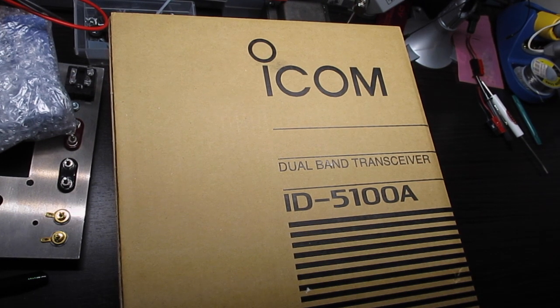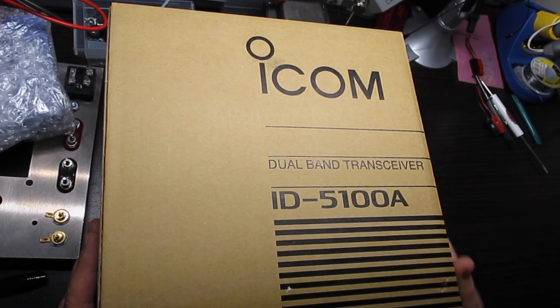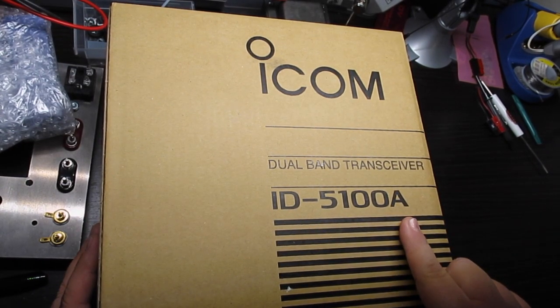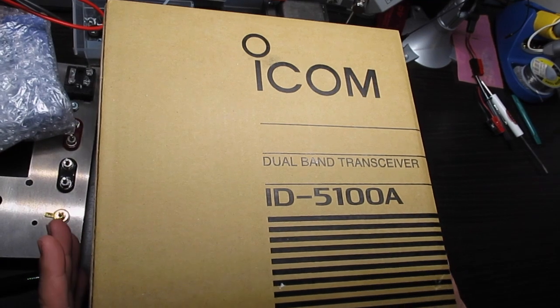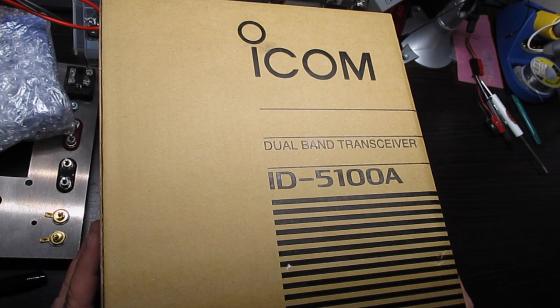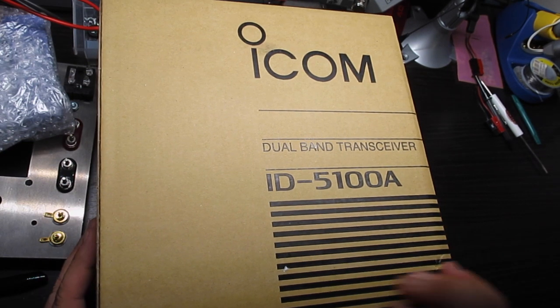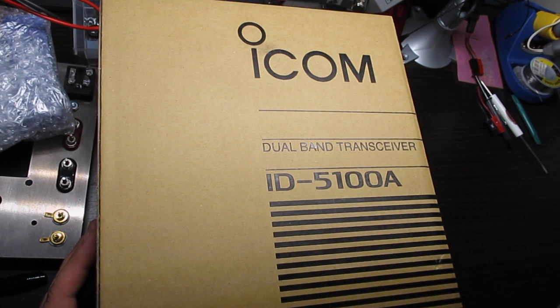Good afternoon, KF7IJZ here with another exciting unboxing of a brand new ICOM D-Star Radio, the ID-5100A. I pre-ordered this from Ham Radio Outlet in Virginia back at the end of March. As soon as they went available for sale at the beginning of April, I had my full payment made and I just received it today.